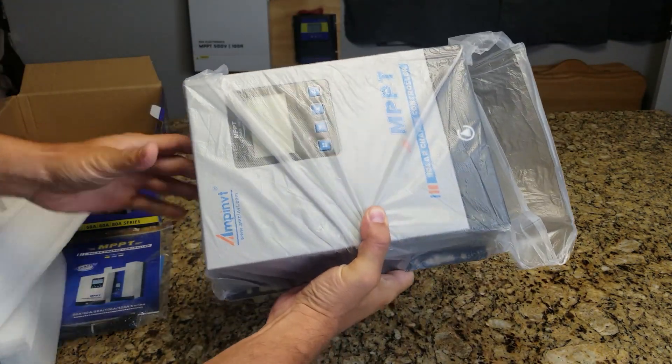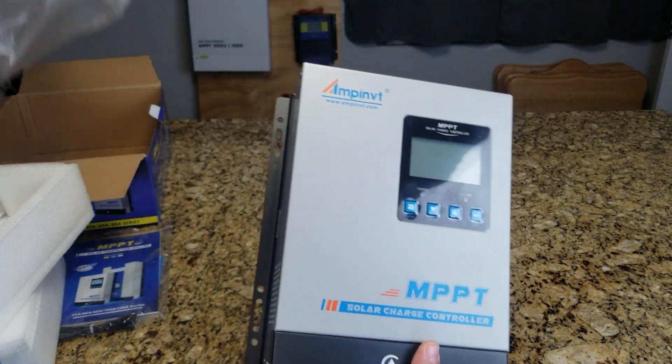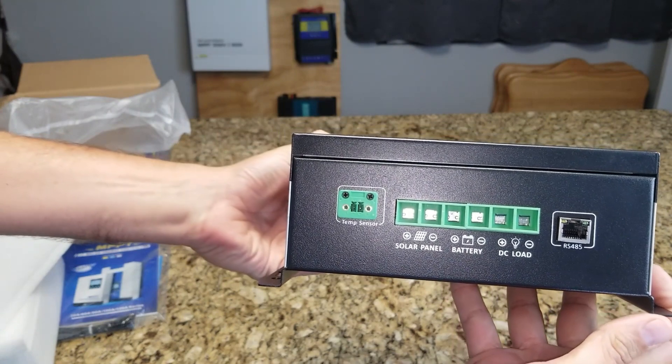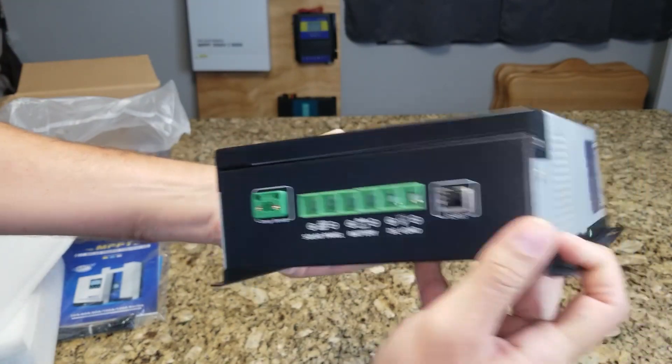Got some styrofoam on it. Good size terminals, temp sensor, and an RS-485 communications port.